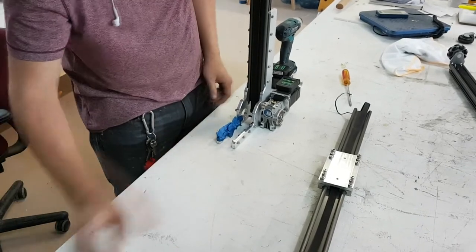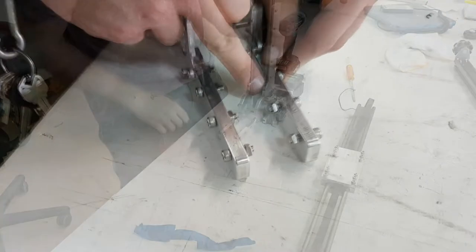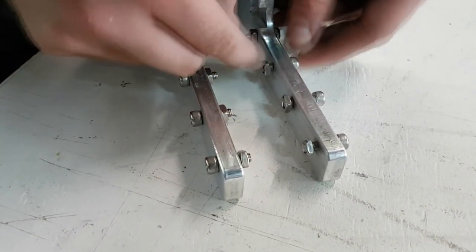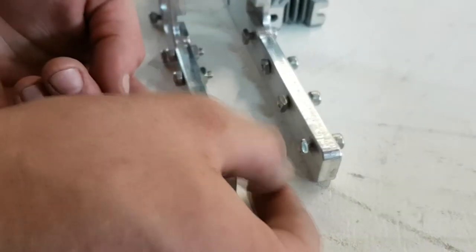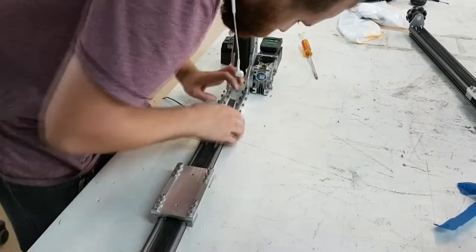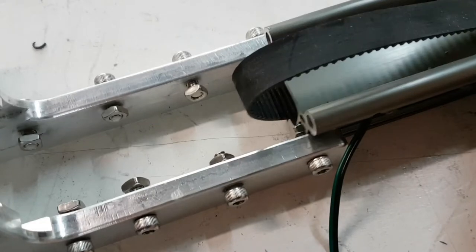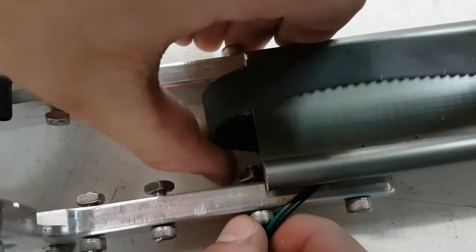First you must remove any tape that was used to keep the screws in place during shipping. Ensure that the square nuts are near the end of the screw so we are able to slide the rail onto the nuts. You may have to adjust the position of the screw to ensure that the square nut goes into the rail slot.